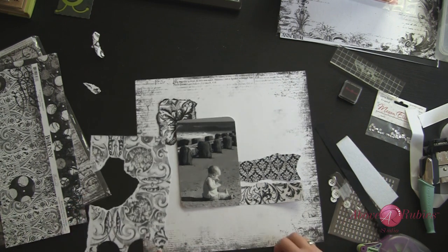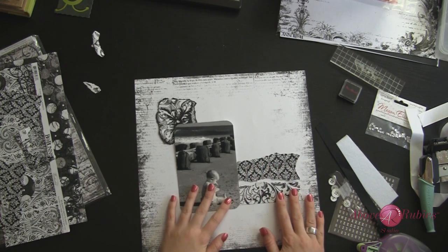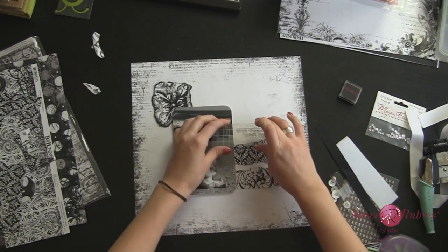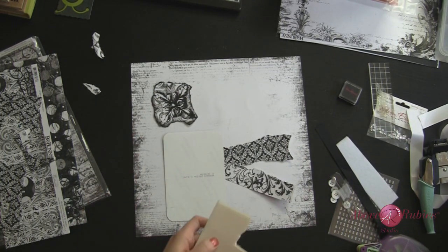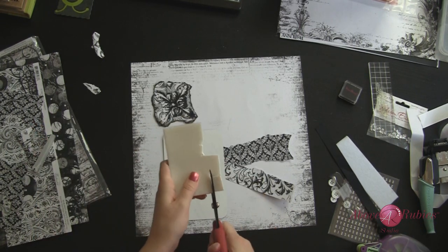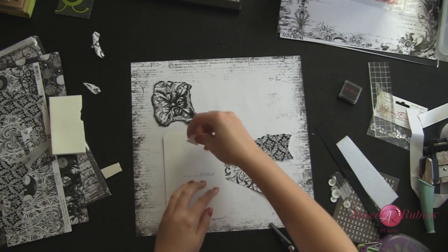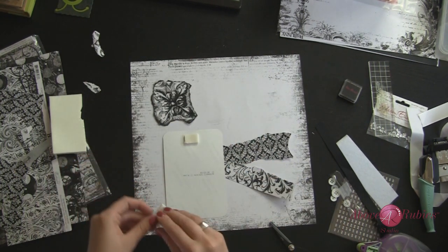I want it to say Simple Joys in here, so I'm going to stamp down — let's see kind of where we want it to fall. Simple Joys is going to go right in here; it's a bigger stamp. We should probably put down our photo first. Since I'm going to pop dot it up, I'm going to use the Megan Elizabeth adhesive squares — that is one huge sheet that you can cut to any size or shape you want. They are available right now in my combo pack that is in the store now.